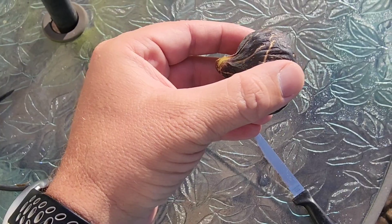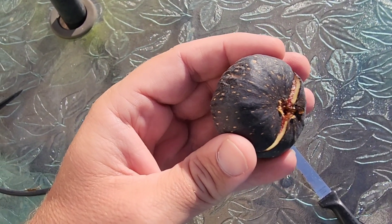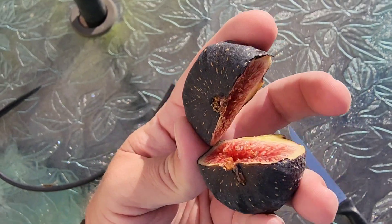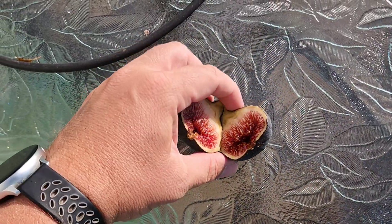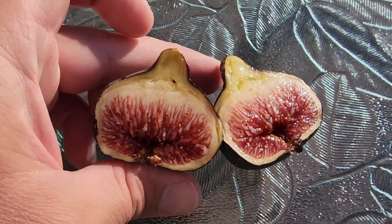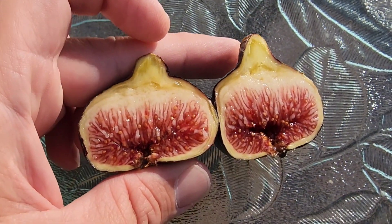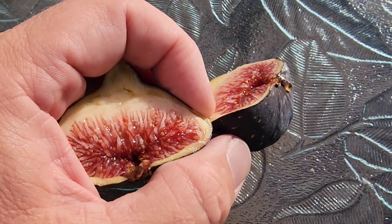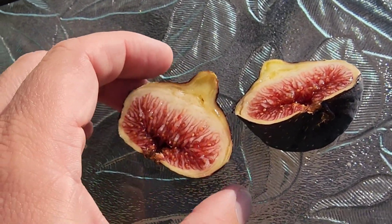Let's go ahead and open her up. First Black Madera of the year — oh, it looks good, looks very very good. It's funny how this tree always has one fruit that seems to ripen early, and then it takes a week or two for the other ones to start to follow.